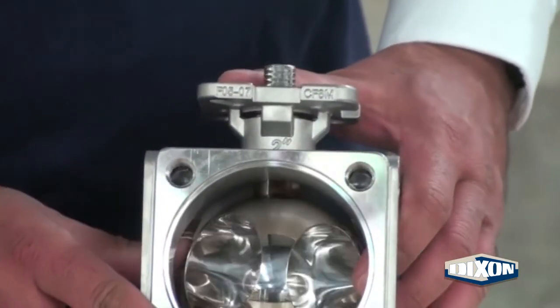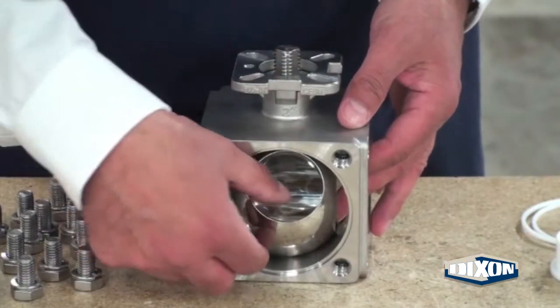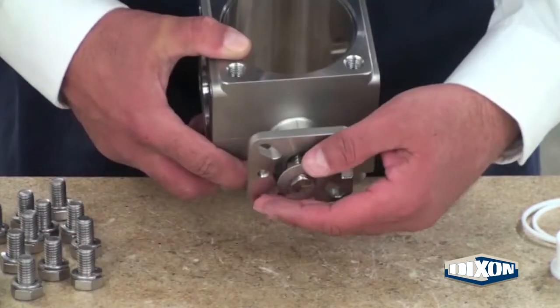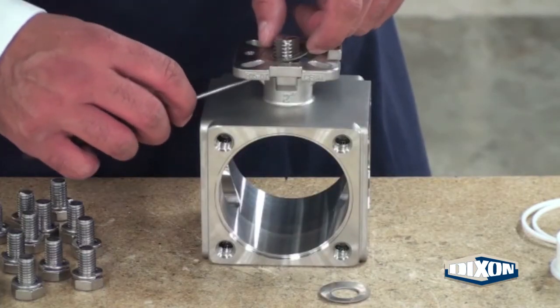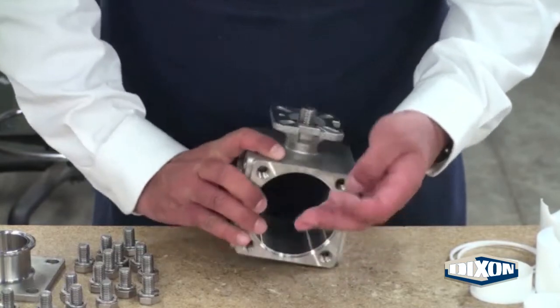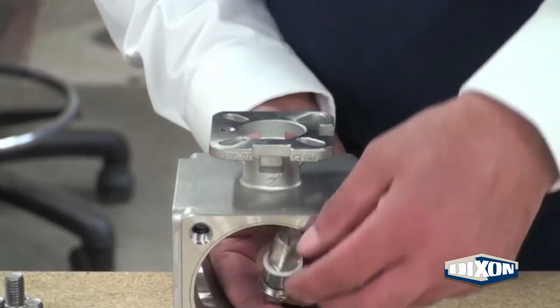Rotate the valve stem to point to the large opening on the valve body. Carefully swing the ball out of the large opening in the valve body. Tip the valve body to remove the first spring washer. Use a pick or a screwdriver to lift the second spring washer off the valve stem. Remove the gland ring. Push down on the valve stem and remove the stem from inside the valve.